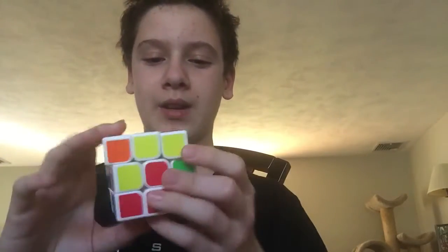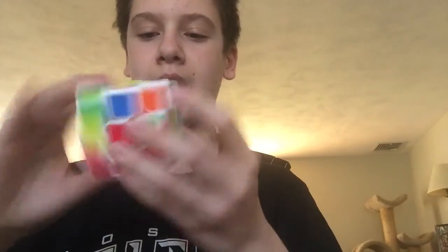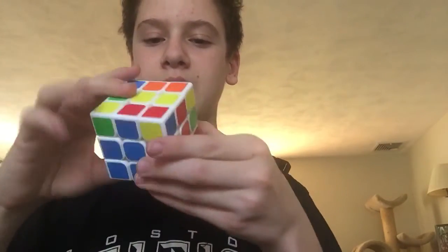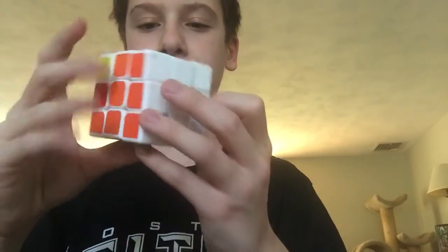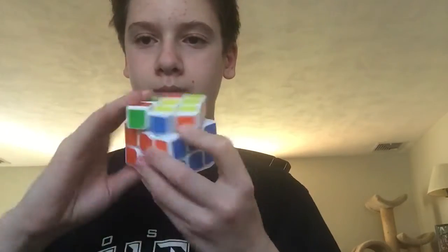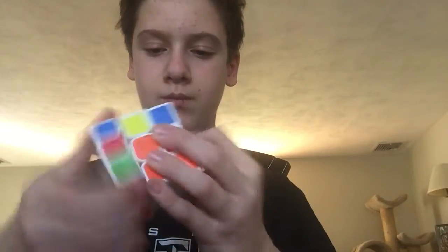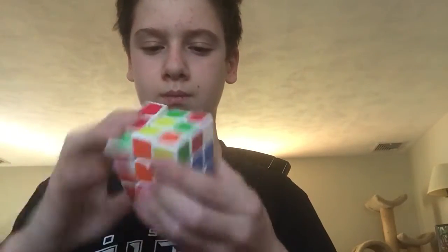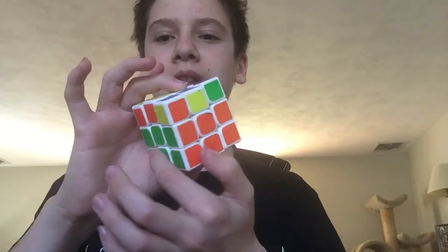Now I'm going to go for the second layer. What I'm actually doing is putting this piece right here into place — and it appears as if I did something wrong. There, now I did it right. This piece right here is actually where it's supposed to be in the final solve. Now the entire second layer is solved.